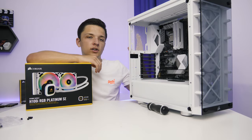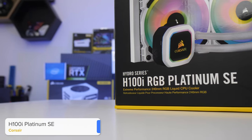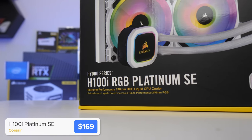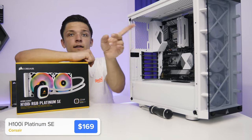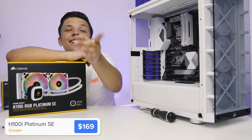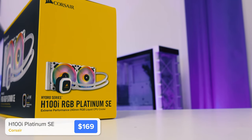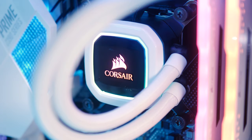With our motherboard nicely installed, it's about time we popped in our CPU cooler. I opted for the Corsair H100i RGB Platinum SE — I actually reviewed it not long ago, check that video out in the card section. It's a really solid cooler, and most importantly it performs well but also ties into the colour scheme of white with some black accents that I elected to go for.